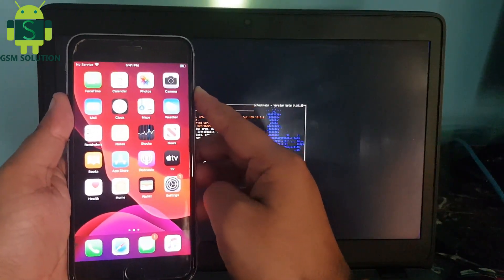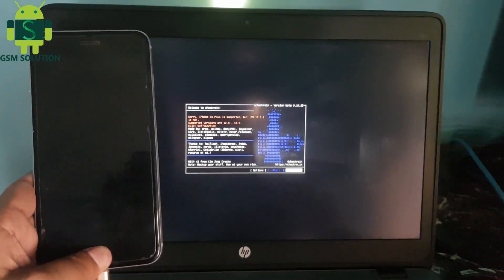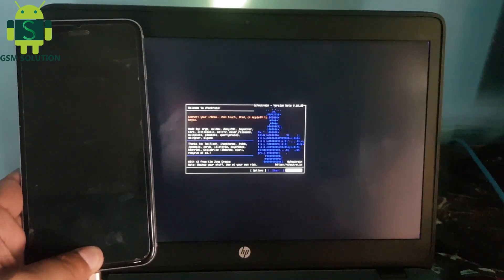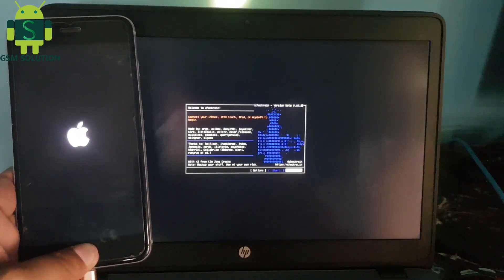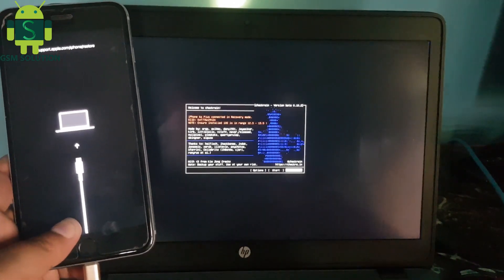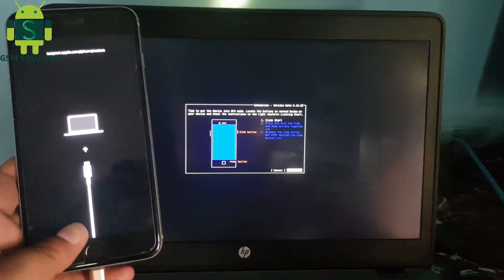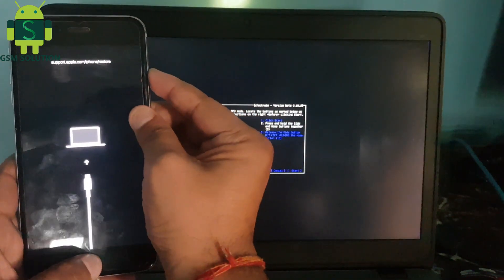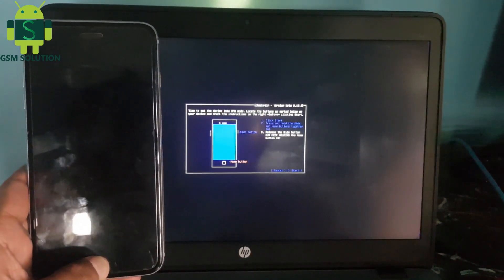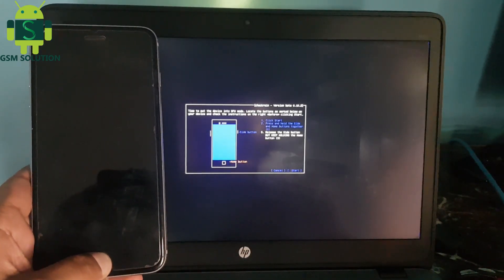Now open Checkra1n and reboot your Apple device into recovery mode. Click the Start tab to jailbreak your Apple device.